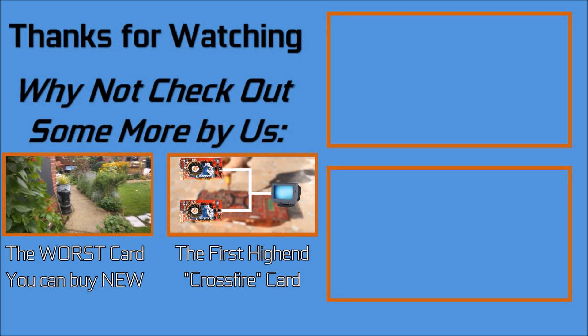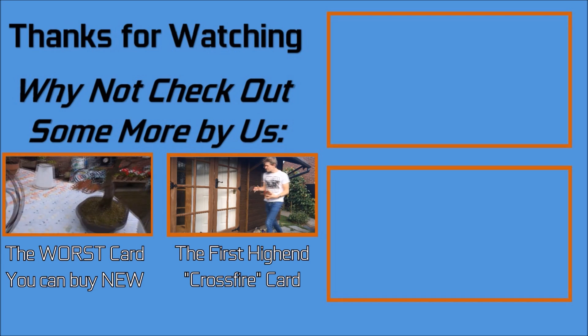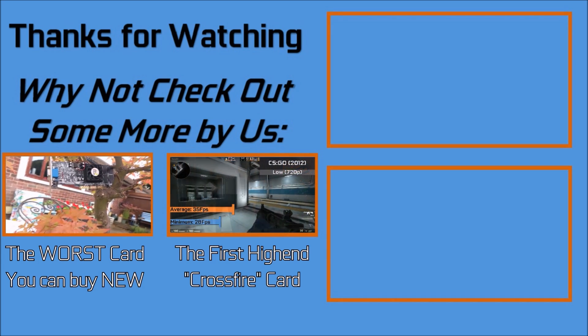I've got a big video coming up, so apologies if there are any delays. Don't forget you can like and subscribe if you enjoyed this video, and you can check us out on Patreon if you want to help support the channel.